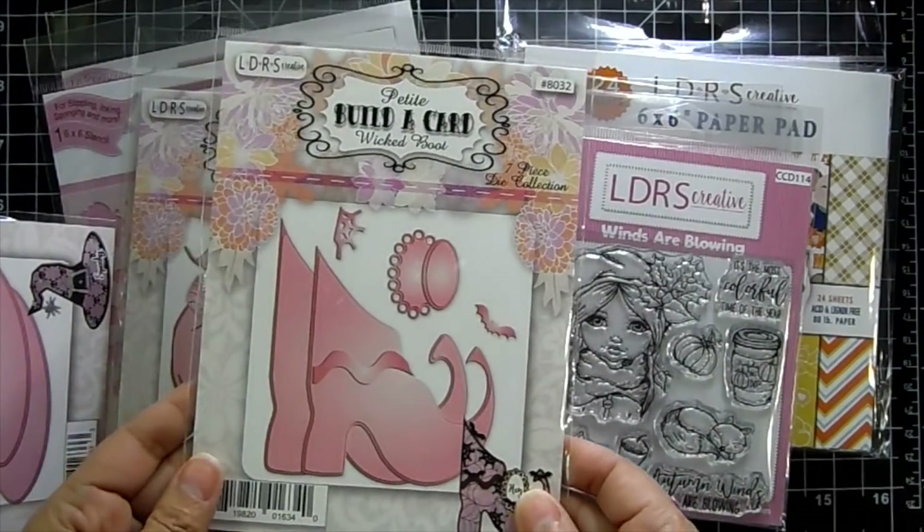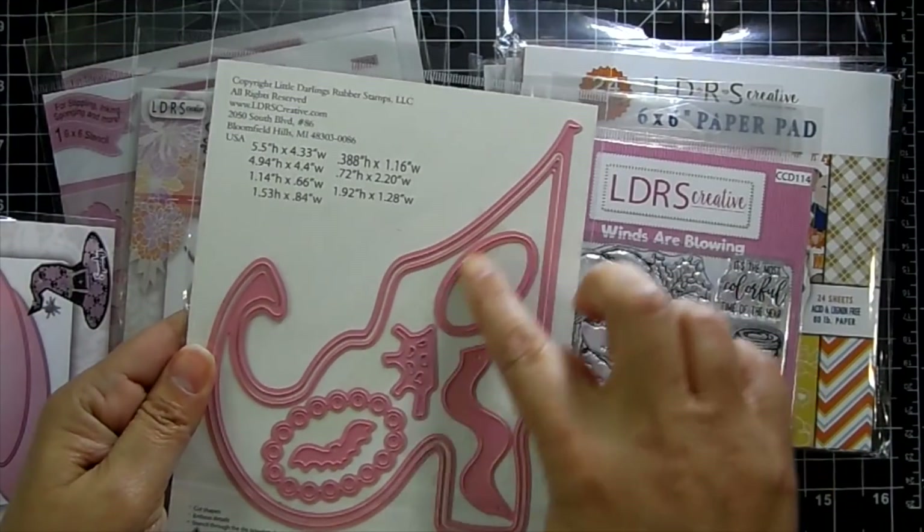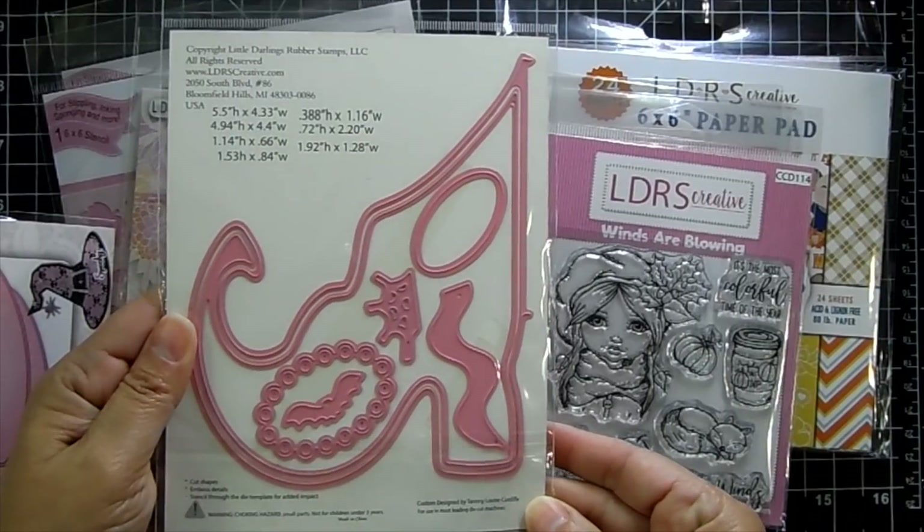There's the Wicked Boots die. You even get a little frame for a sentiment, and there's a web and a bat.